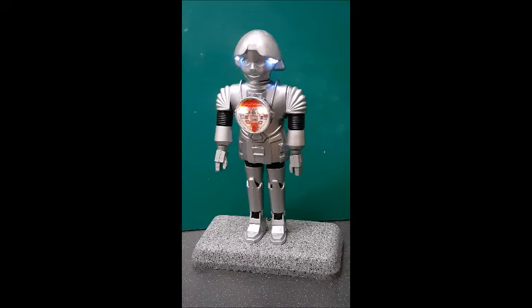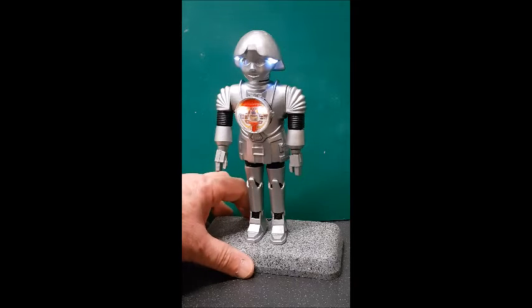Good afternoon everybody, it's Andy T here. I just thought I'd bring you my latest creation — a 3D resin printed model of Tweaky from Buck Rogers in the 25th century. He's got Dr. Theopolis around his neck, and not only does Dr. Theopolis light up and do all the necessary bits, but Tweaky's head lights up as well, and we've got some sounds for him too.